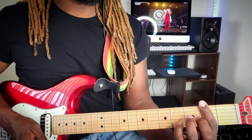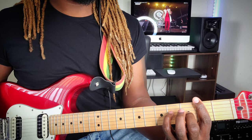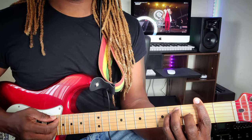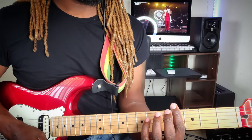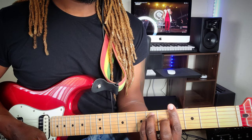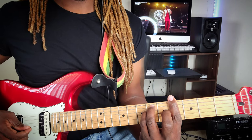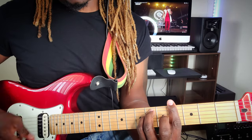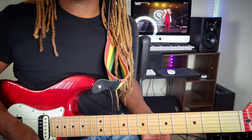To find the 1 chord, you want to bar the whole 2nd fret, place the middle finger on the 3rd string at the 3rd fret, place the pinky finger on the 4th string at the 4th fret, and the ring finger goes above on the 5th string. That's the 1. To get the 2 chord, you want to bar the whole 4th fret, place the ring finger on the 5th string at the 6th fret, and the pinky finger on the 4th string at the 5th fret. Those are the 2 chords.